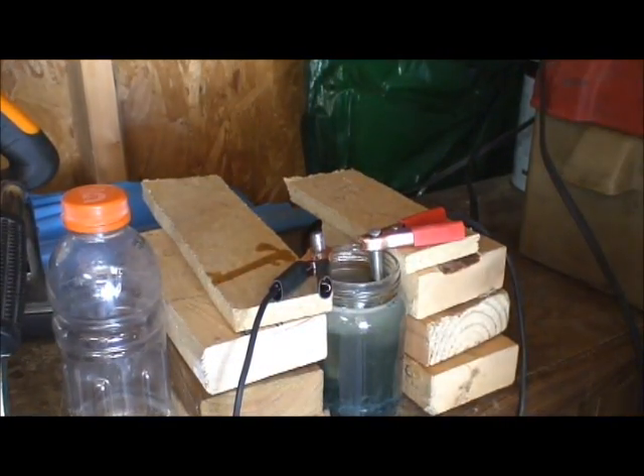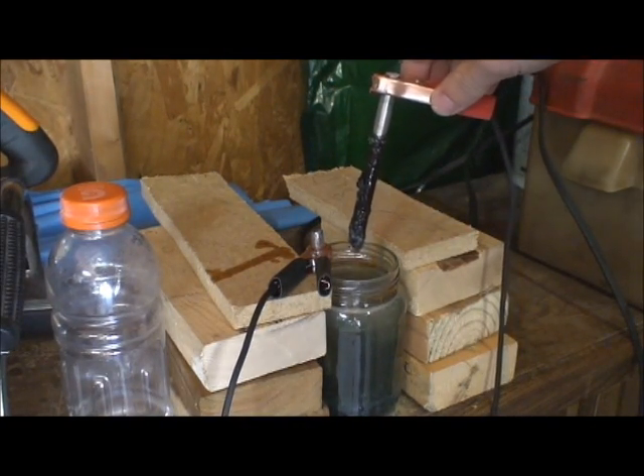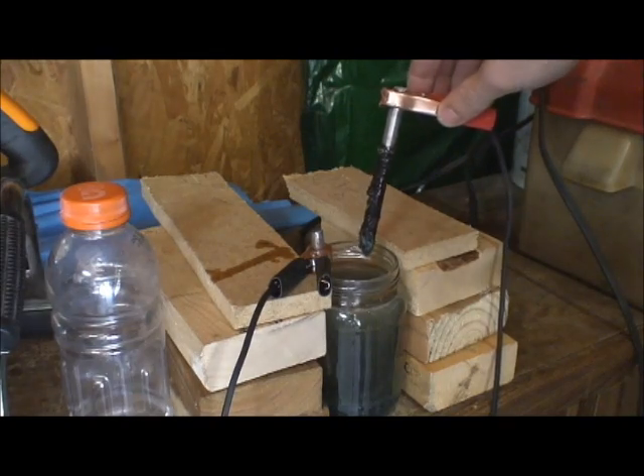Every once in a while just check on it. You might have to use a scraping tool — take it, look at it, it's pretty corroded. Just scrape the gunk off every once in a while.